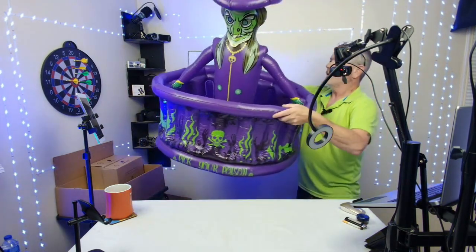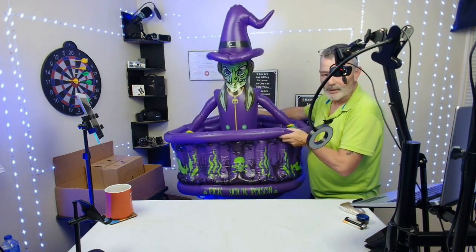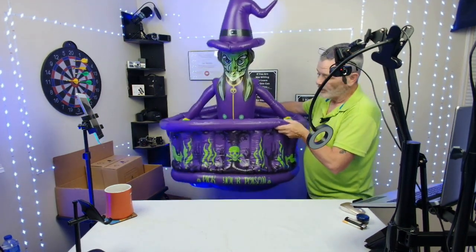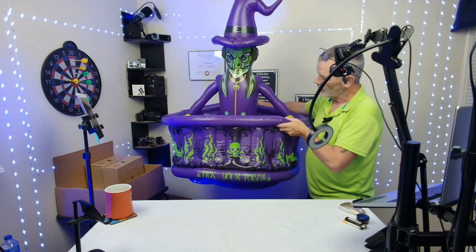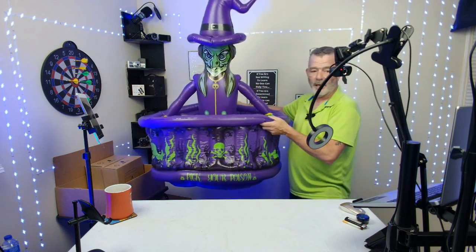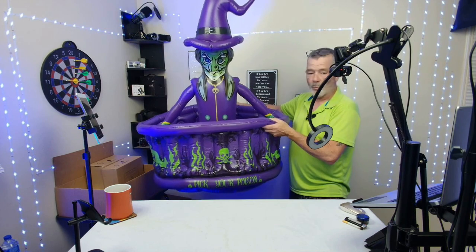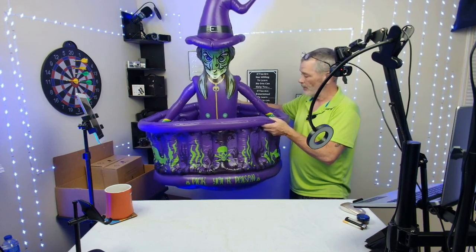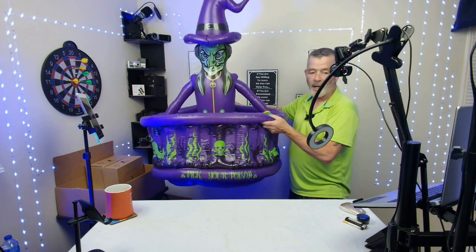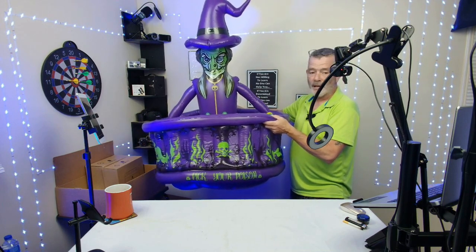You put ice in here — it's a pretty cool decoration for your Halloween party. It can go indoors or outdoors, it's not going to leak, it'll hold the water and the ice, and it's going to fit 200 cans. If you had water bottles it'd probably fit about the same — it's going to hold a lot of stuff and it's a really cool decoration.